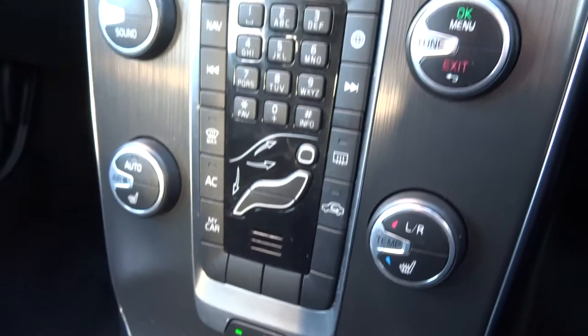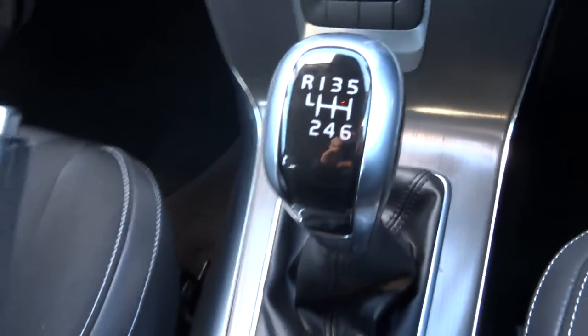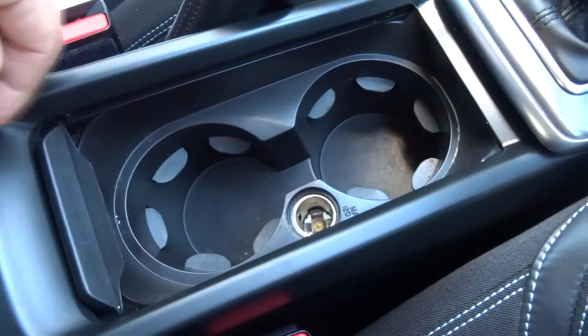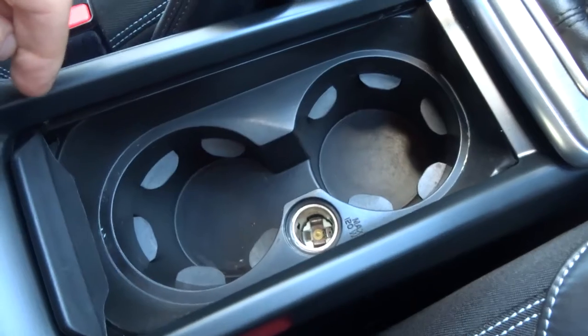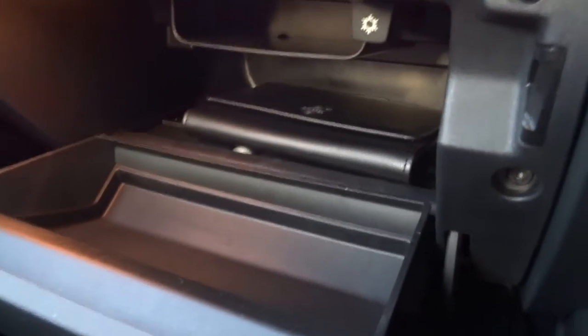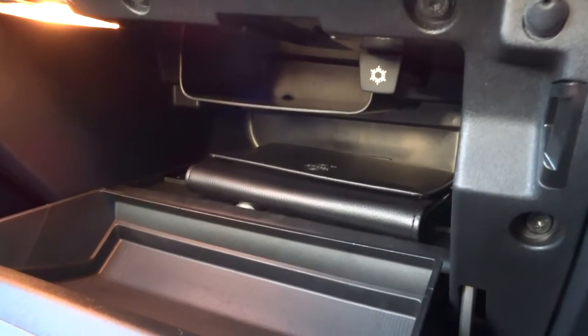Front heated seats. Six speed manual gears. Just in here a couple more cupholders with a 12 volt inlet. Centre armrest with an inlet. Inside the glove box there's an owner's pack. It's also air conditioned, and there's plenty of room in there as well.